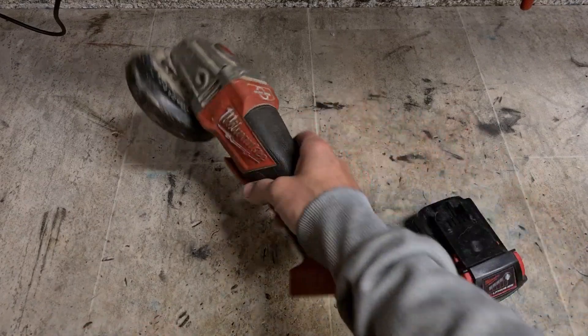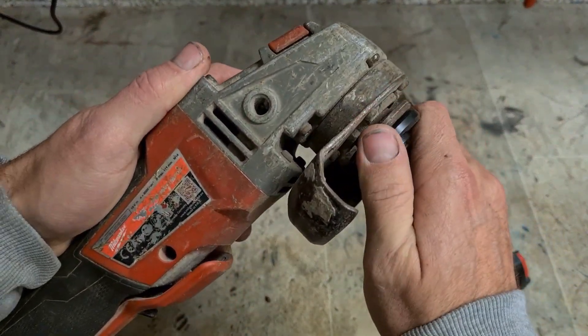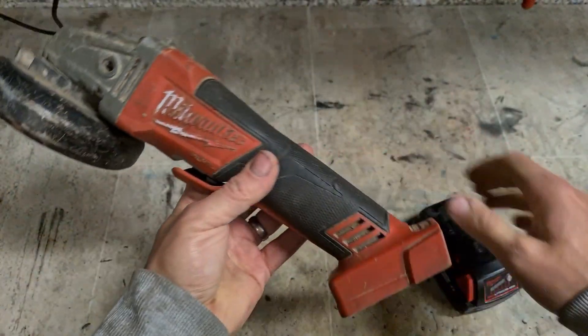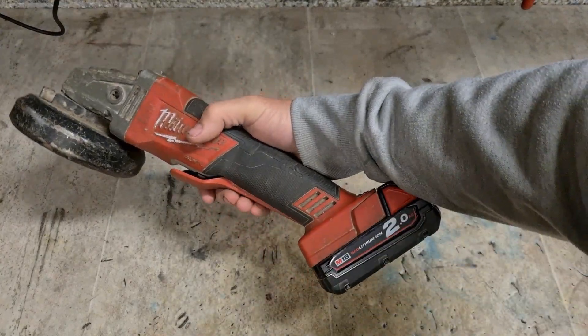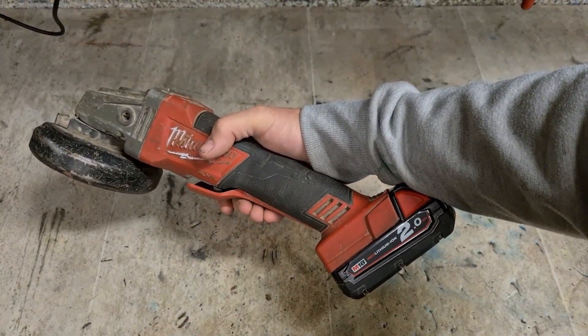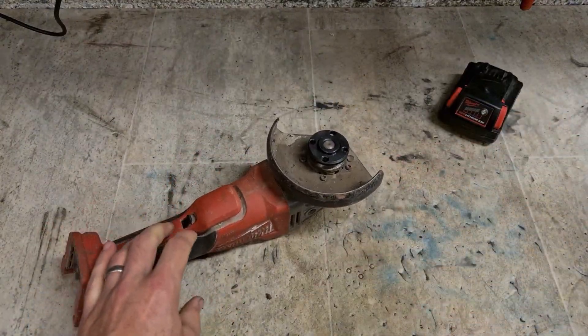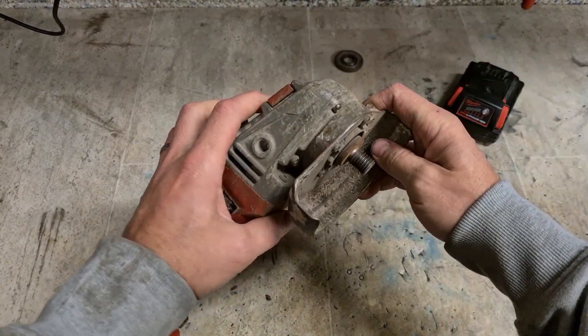Check the grinder. A common thing for them — bearing. Does the motor still work? That's what you need to know first. We're okay. Might not sound good, but at least it works.